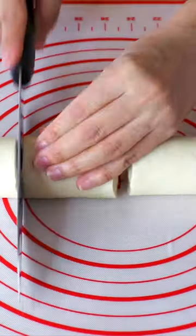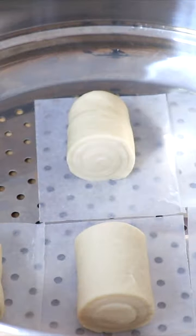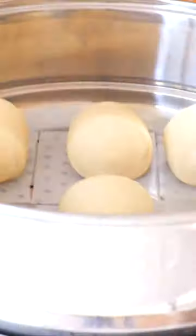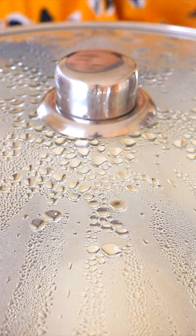Cut it into 6 pieces. Now we're going to transfer them into a steamer. Cover the lid until they double in size, then bring water to a boil and steam on high heat for about 15 minutes.